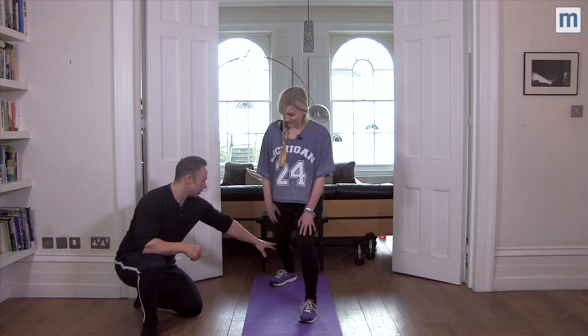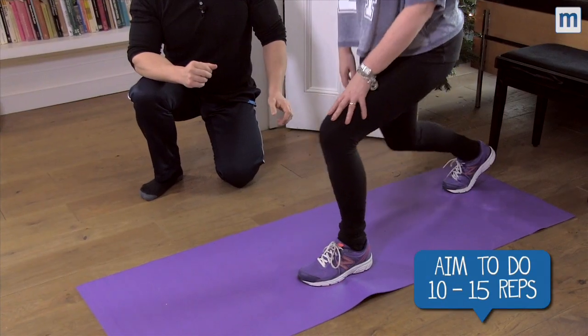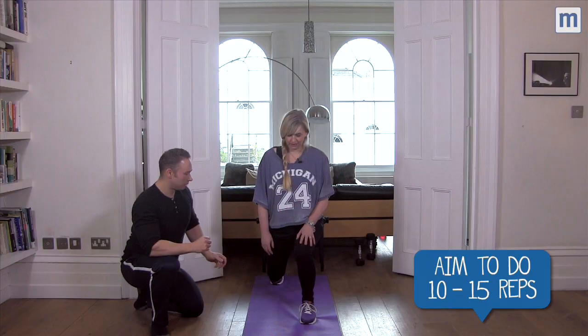Okay, if we switch sides — initiate bending this back knee, up on the toe, straight up, straight down. Perfect.